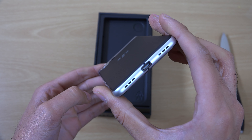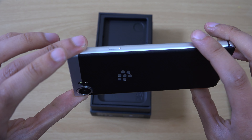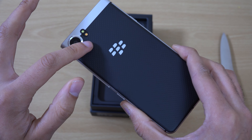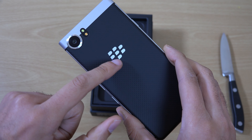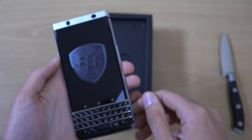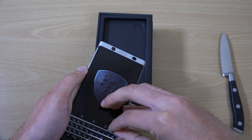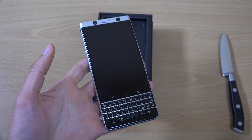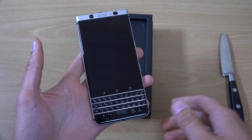You do get USB Type-C as well, as you can see, and a nice aluminium build around the phone. This is like a rubberised soft-touch kind of texture — feels very comfortable. And the old BlackBerry logo here, which looks pretty awesome. Let's have a look at the screen. You can see it looks a little bit more compact than the Priv phone.